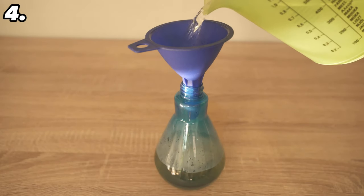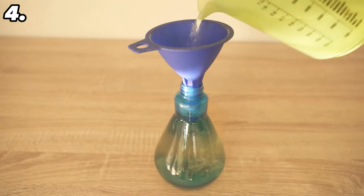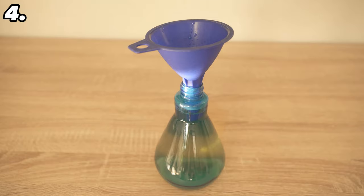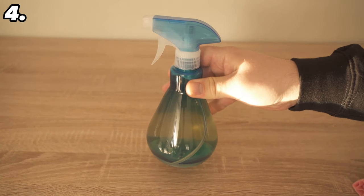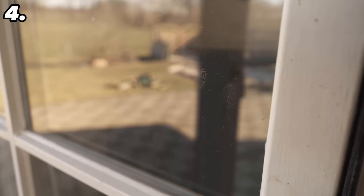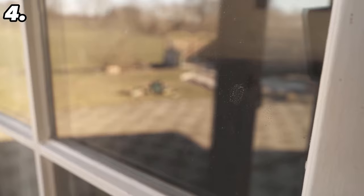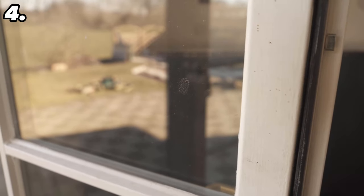You can also use used tea bags if you don't want to waste a new one. In that case, put three in hot water instead of one and let it steep for about 20 minutes — that would be about the same amount of active ingredient. Now go to your windows, spray them well and let it work for about 5 minutes. After that, grab a damp cloth, wipe it again and dry it off to get the windows clean again.